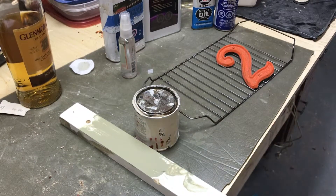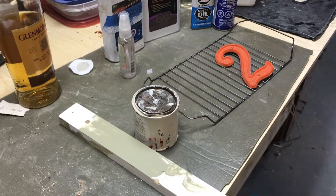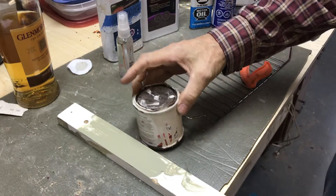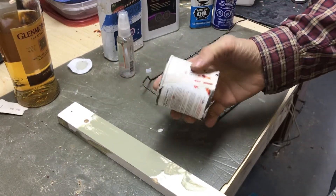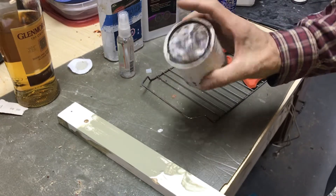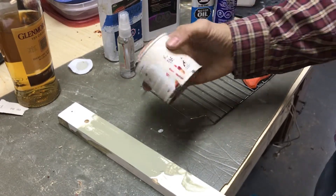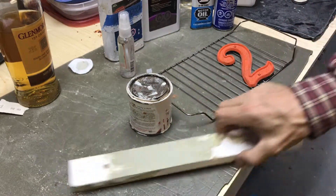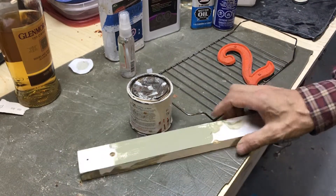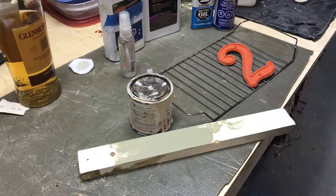We're doing a test to see whether or not we can identify oil and latex paint. I already know what we have so we can get a conclusive test. This is a can of Varathane oil-based semi-gloss and there's paint on the side of the jar. And then this is some latex house paint — a Benjamin Moore EcoSpec, I think it was.